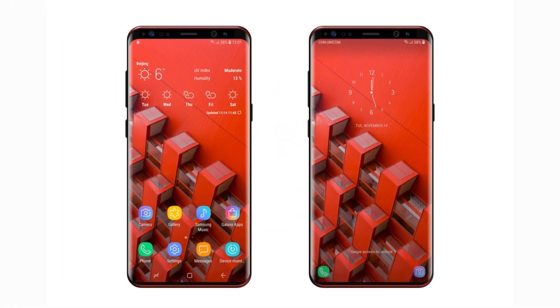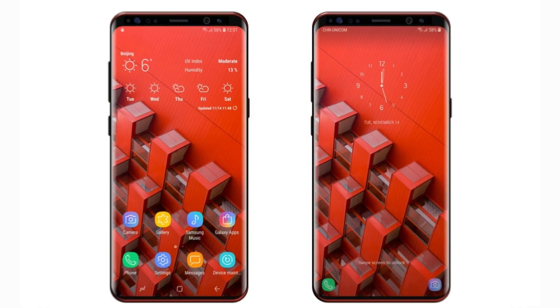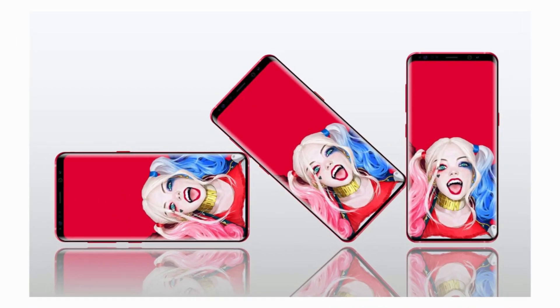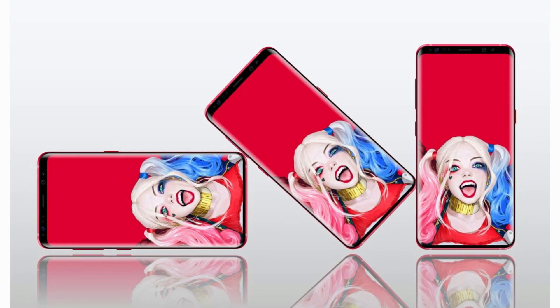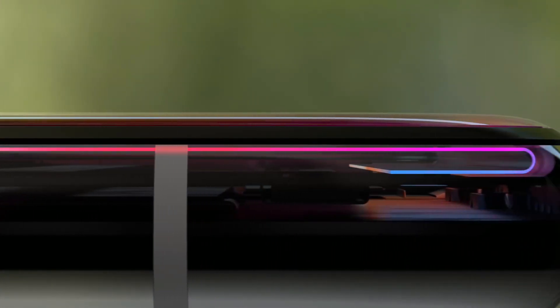The Samsung Galaxy S10 would come with a new design, made possible by bending the display of the smartphone.